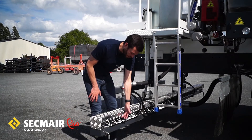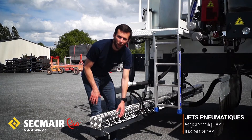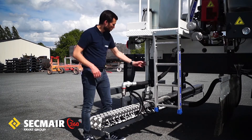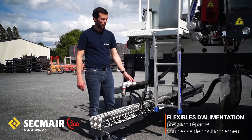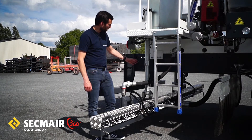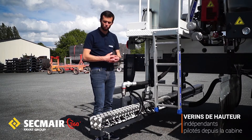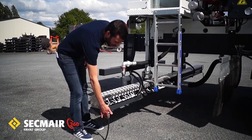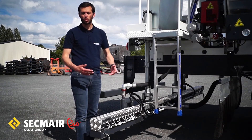Ces petits faisceaux blancs sont en fait l'alimentation en air des diffuseurs, ce qui permet à l'opérateur, directement depuis la cabine, de gérer sa largeur de répandage en temps réel. Le liant est acheminé depuis la pompe par un réseau de flexibles haute température qui distribuent de manière uniforme le liant sur toute la largeur de répandage. Enfin, on a une mise à hauteur indépendante à gauche et à droite, pilotée directement depuis la cabine, permettant de mettre la rampe à la hauteur appropriée afin de garantir un triple recouvrement et donc une distribution homogène du liant sur la largeur du chantier.